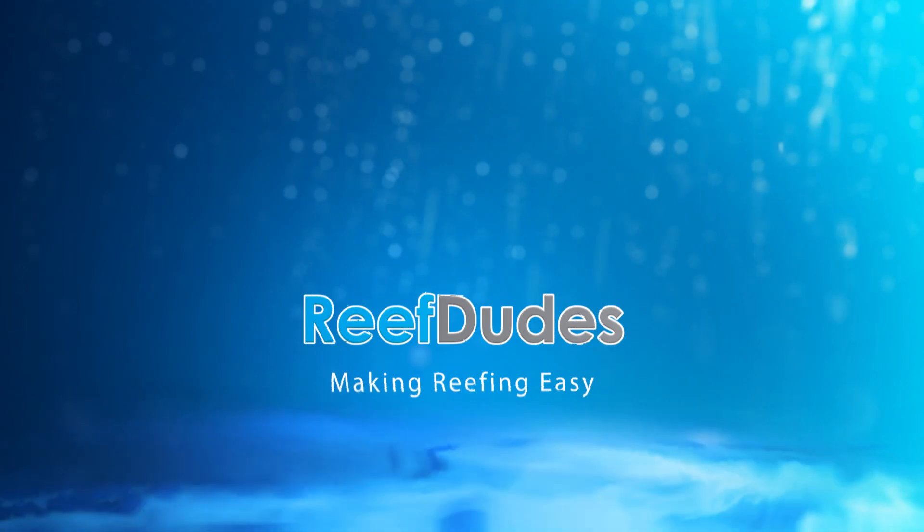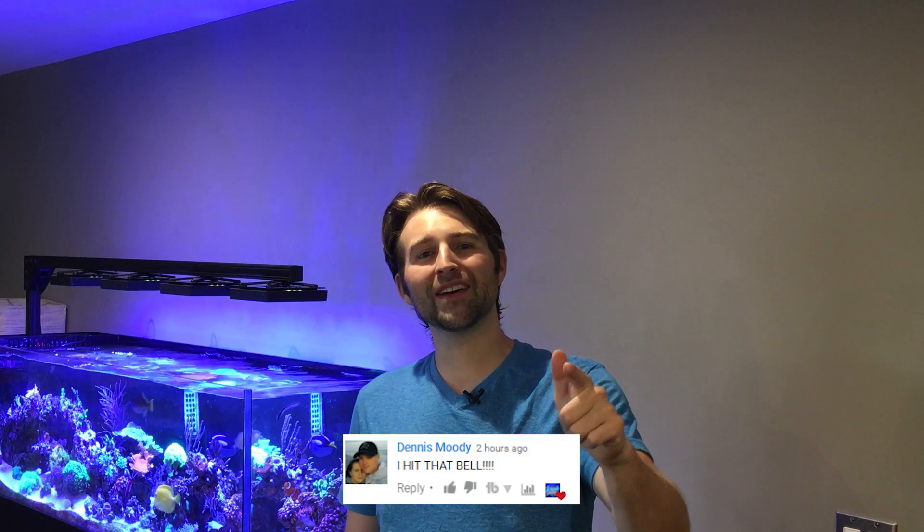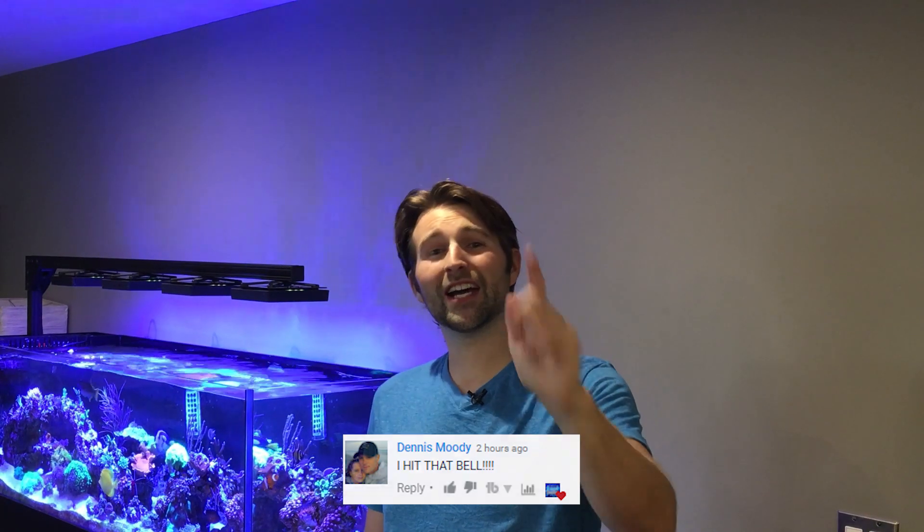Are you properly calibrating your refractometer? Hey guys, Devin with ReefDudes, and today we're going to talk about how to properly calibrate your refractometer. But first, I want to give a quick shout out to Dennis Moody for hitting that bell and joining the notification squad. I appreciate you, man.